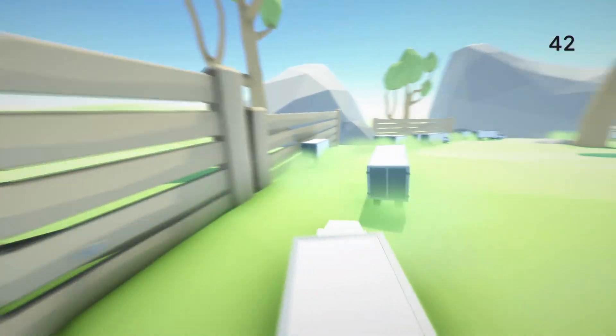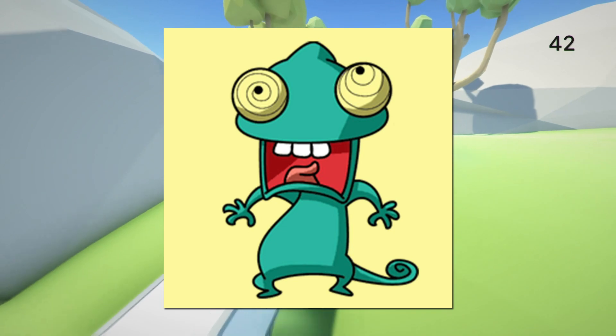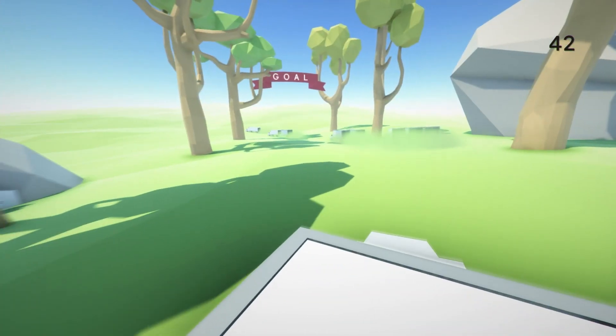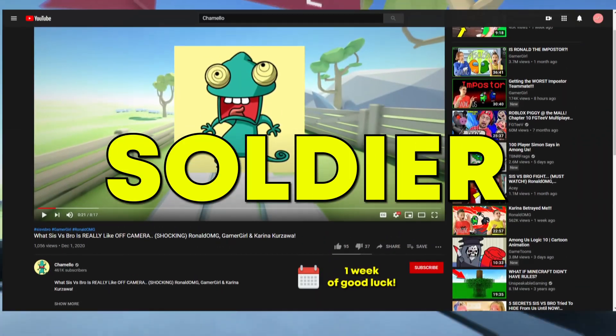you must be in the 3rd Regiment, the Old Guard, of the U.S. Army, and you must volunteer. Welcome back to the Camello Channel. Today, we will be taking a look at the reasons why you should never mess with a guard of the Tomb of the Unknown Soldier.